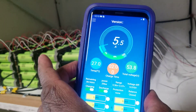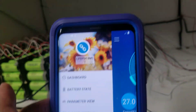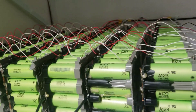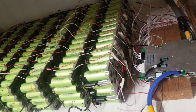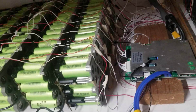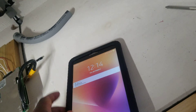Alright guys, this is what I have. The top one is BMS one. This is about 3 kilowatts in here, and this is about 7 kilowatts — that's BMS two. Most of the charge is going to the BMS.